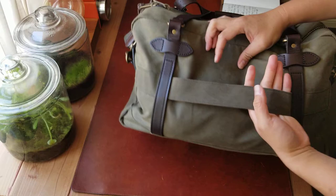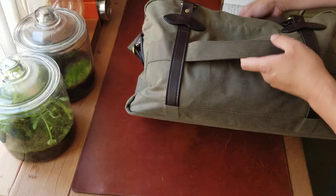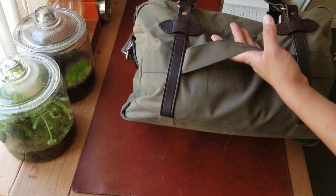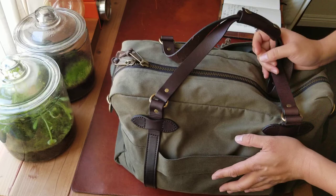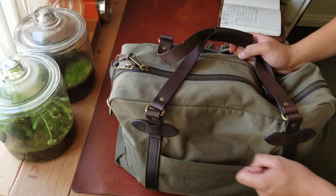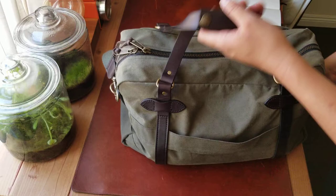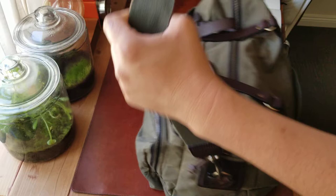There is a luggage strap on the back, but this is one thing I don't love about the bag. It's a bit flimsy and doesn't stay put — when you slide the bag onto a luggage handle it tends to fall left or right. It works, but it's not perfect. To be honest, when I carry a carry-on I don't have this duffel, so I don't use it much. But if they were to improve it, I'd make it a tighter leather strap, maybe wider, so it stays put. Other than that, I think this is a perfect bag — duffel use, travel, car trip, flight, everything.